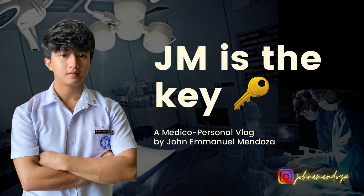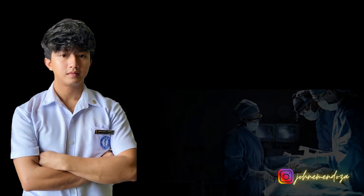Got any questions for me? JM is the key! This is John Mendoza and welcome to my vlog!